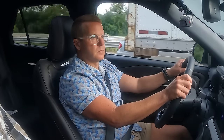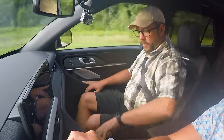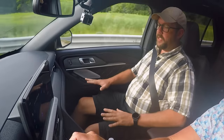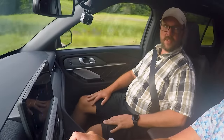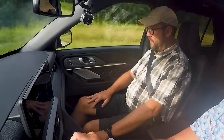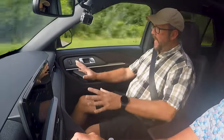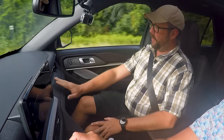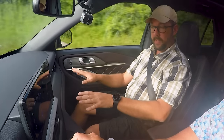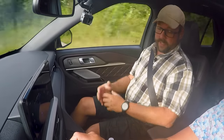The center console is leather-wrapped on the sides. As a tall person, I cannot tell you how much I appreciate that when your knees are hitting the console all the time — you get a nicer, softer surface to feel. The dash with all the different textures, feel, and different materials used, at least in the Platinum model, look very nice and they flow very well together.